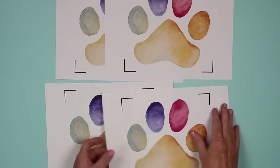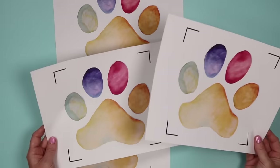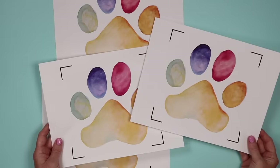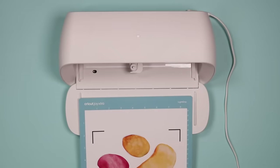Now I'm going to apply both of these and show you the application process for both. We're going to cut both and apply both to the same shirt so you can see the differences. I'm using my Cricut Joy to cut this, however you can use any Cricut machine.